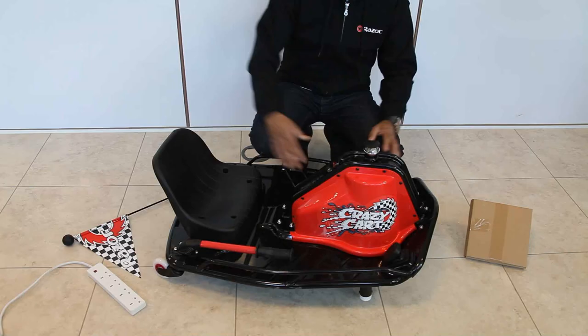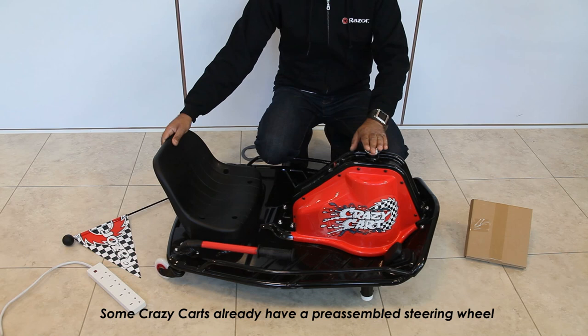This video will show you the assembly and startup of a Razer Crazy Cart. Once removed from all its packaging you'll have the cart, the steering wheel, and the flag.